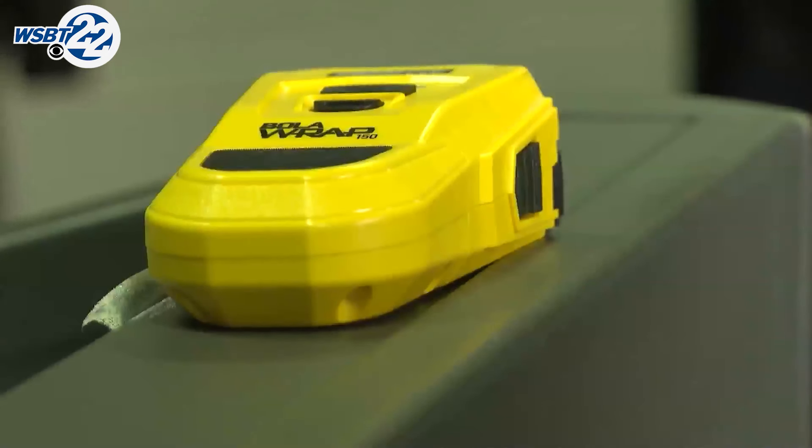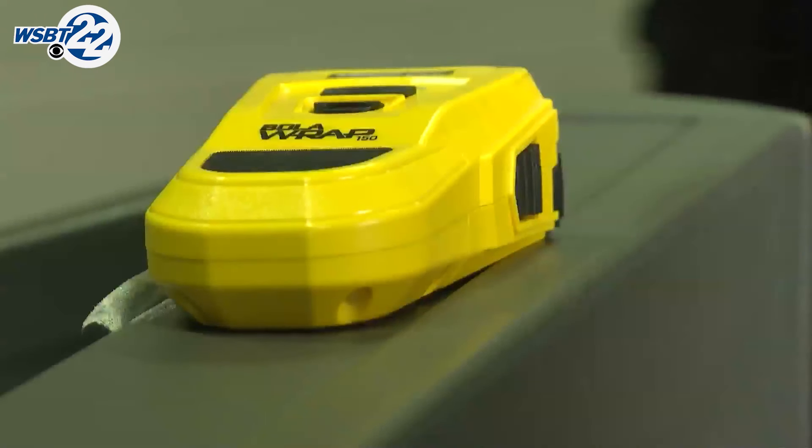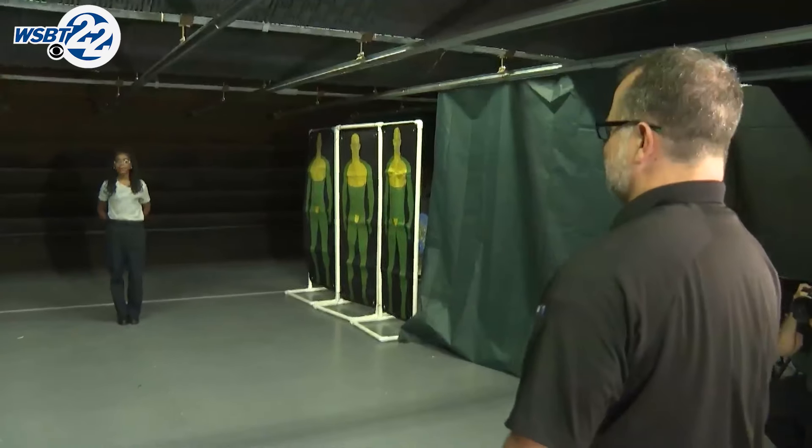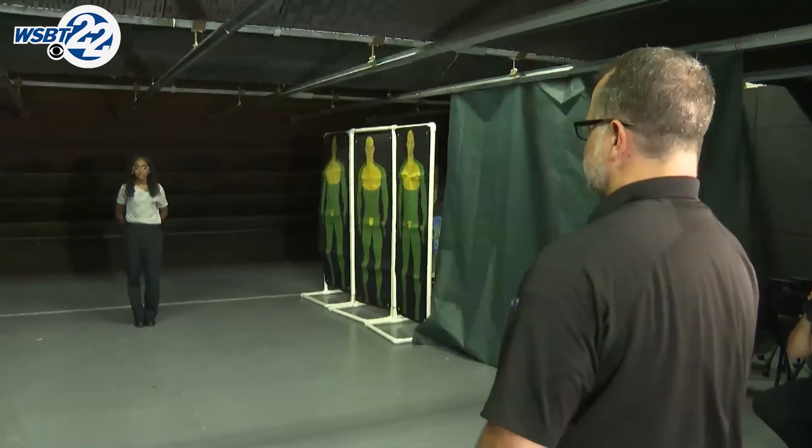The Board of Public Safety has approved some South Bend police officers to start using a new non-lethal bowler wrap resistant device after they received training last winter. When words fail and someone is a danger, the bowler wrap offers a safe and simple restraint solution.